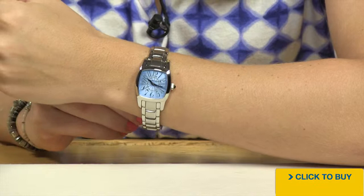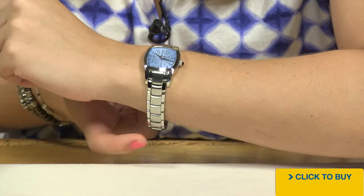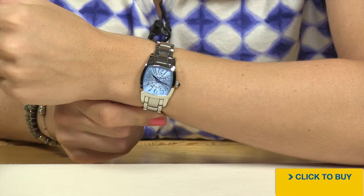Now ladies, something to keep in mind. I have a six and a half inch wrist. You can see that this bracelet really only wears up to about a seven inch wrist. So if you have anything over a seven inch wrist, you might not be able to wear this watch.